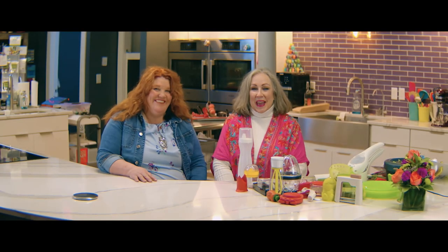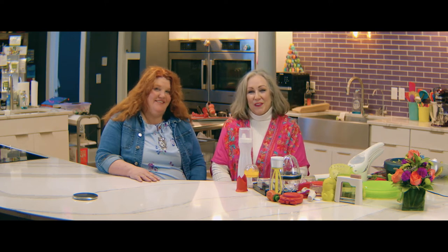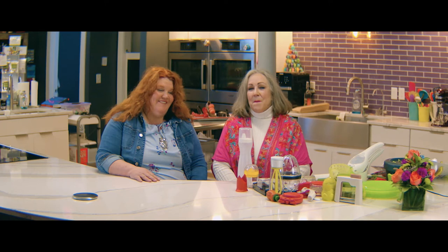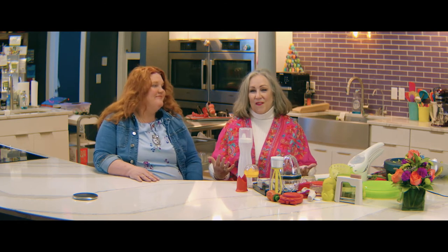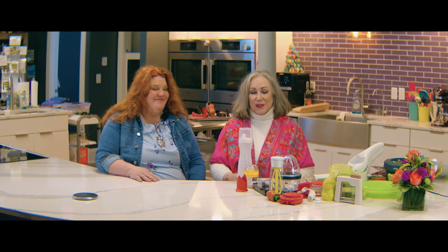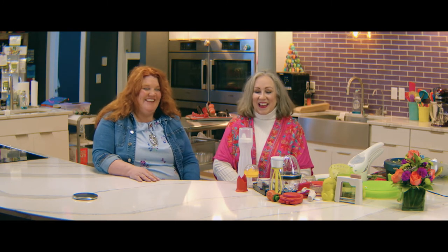Hi there. We're back at Capers Emporium. I'm Mary Beth Gard, and I'm here with Rhonda Hunter, who owns Style Photography. She loves to cook, but she has not had the opportunity to fully avail herself of the wealth of kitchen gadgets that we have here at Capers. So we're going to play another round of Guess the Gadget.